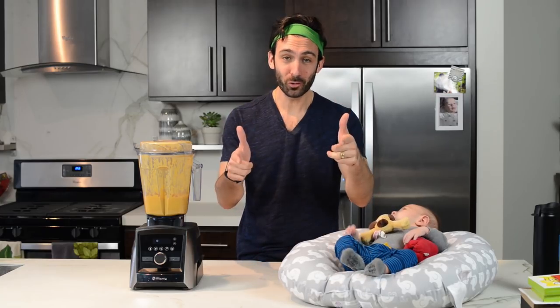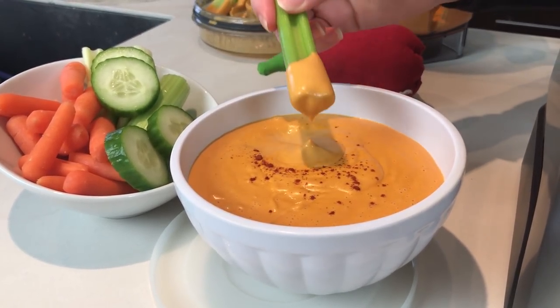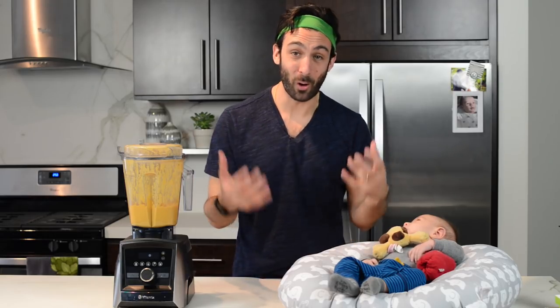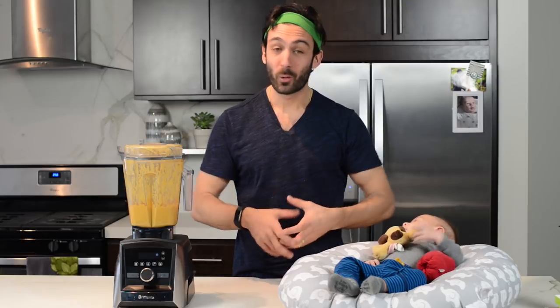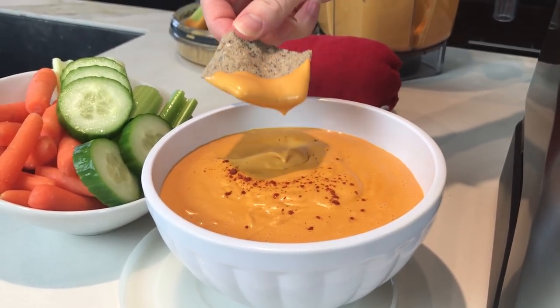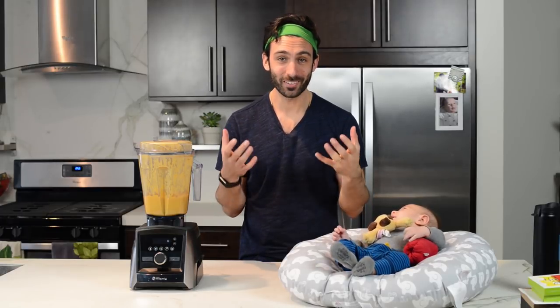What would you dip in this cheese? Oh, that's a great idea! I like carrots. He likes broccoli. And we all really like chips. You know who likes chips the most? Our dog, Lucy!